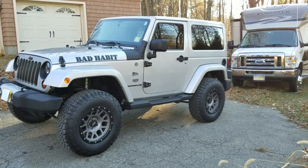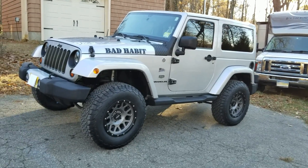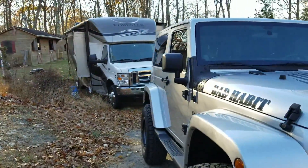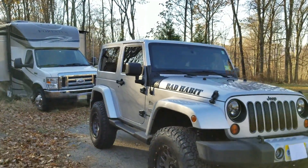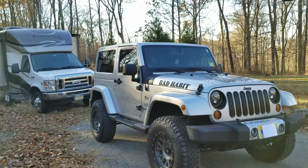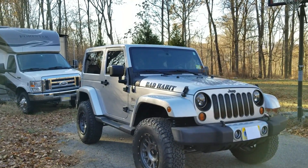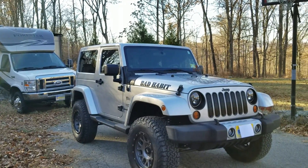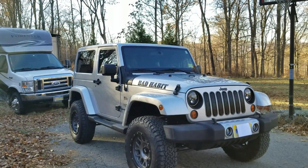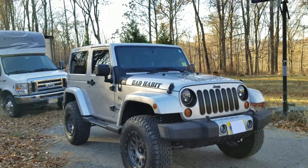It drives great, I have no complaints — these guys did a fantastic job. Very solid. The camera just doesn't do it justice, but I'm happy with it. I've put a couple hundred miles on it. I haven't been wheeling with it yet, but I don't anticipate any problems. BDS is kind of middle of the road in price compared to AEV and Teraflex, but they have a no-fine-print warranty — you break it, they replace it for the life of the Jeep. You can't beat that.